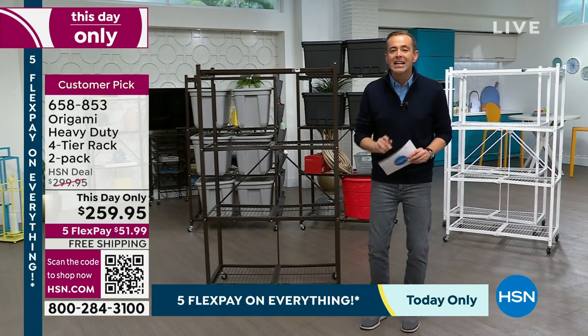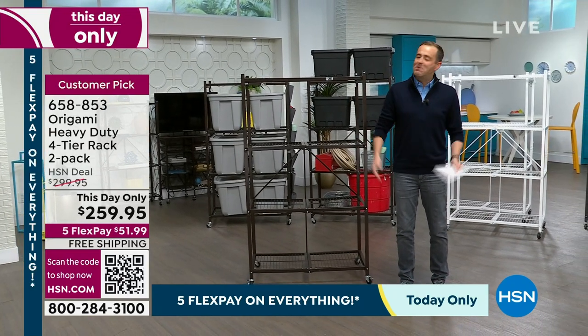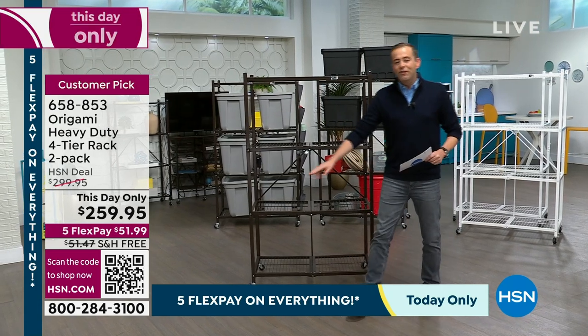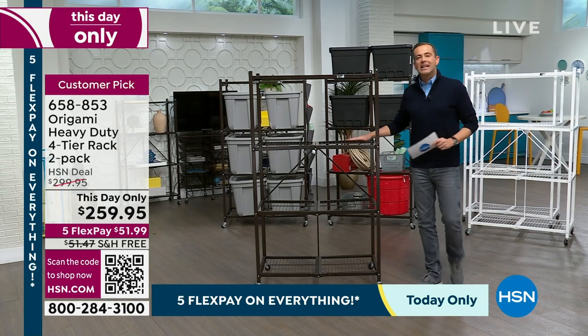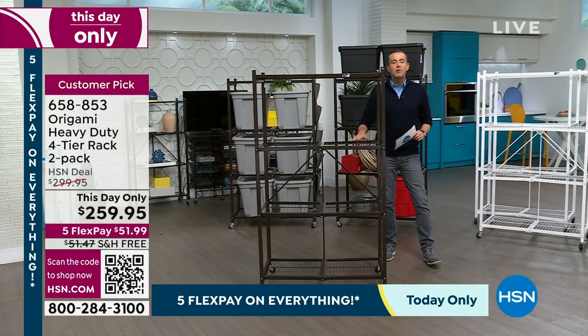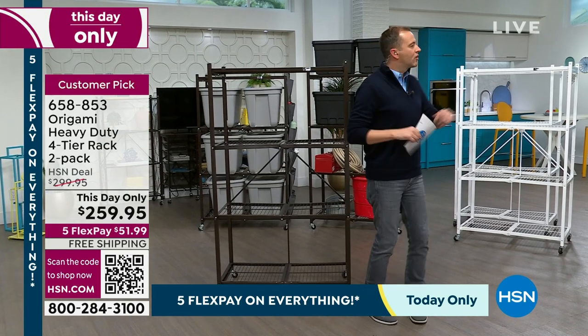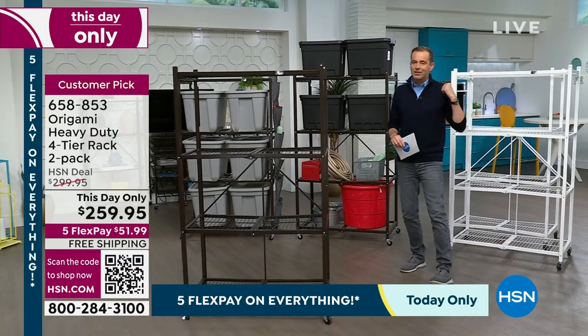If you order before midnight, you get free shipping and handling. Why do we do two? Because most people end up buying two — and you buy more, you save more. $259.95, on Flex Pay with free shipping. We'll put it in your storage unit, garage, or apartment storage area. We have the core colors: black, pewter, bronze, and of course the classic white.